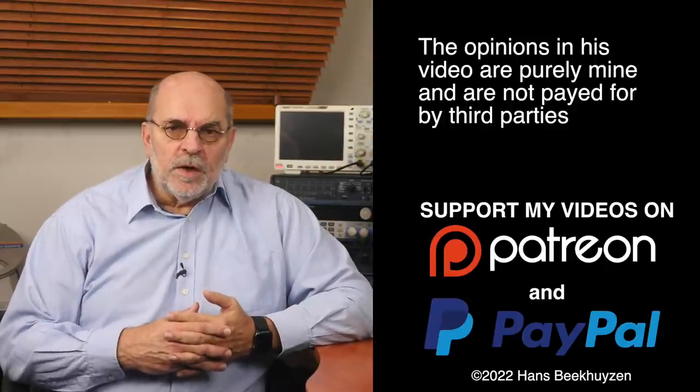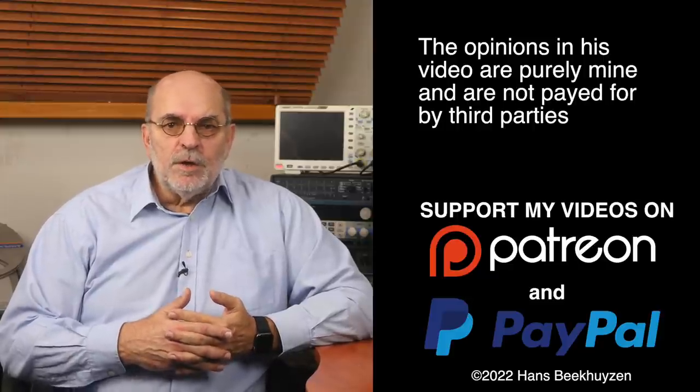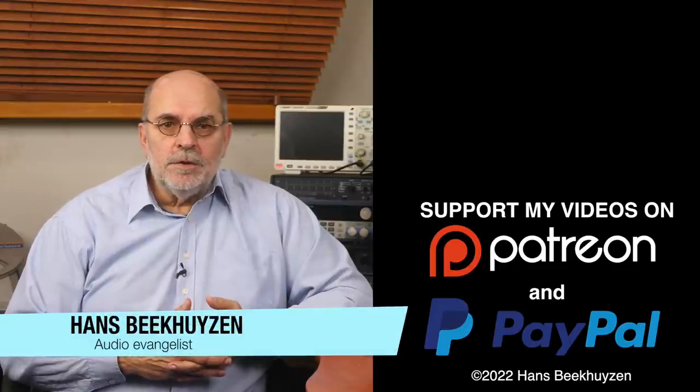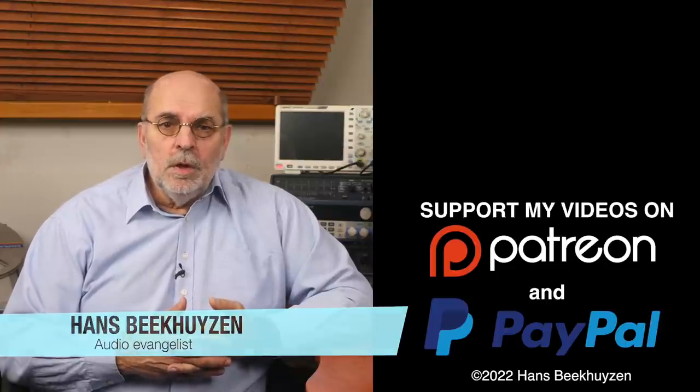Next week I'll be back with a review. If you don't want to miss that, subscribe to the channel or follow me on social media. Help me reach more people by giving this video a thumbs up or linking to it on social media. Many thanks to those viewers who support this channel financially — it keeps me independent and lets me improve the channel further. If that makes you feel like supporting my work too, the links are in the comments below. I'm Hans Beekhuyzen — thank you for watching, and see you in the next show or on HBproject.com. And whatever you do, enjoy the music.